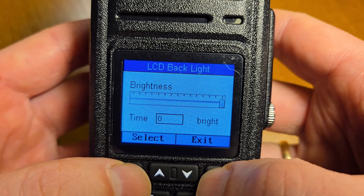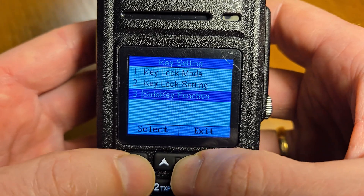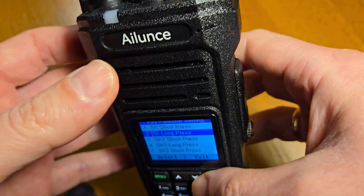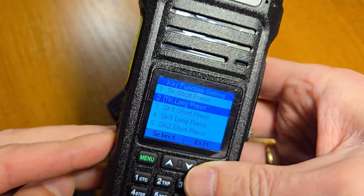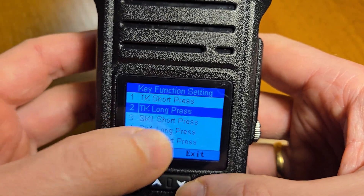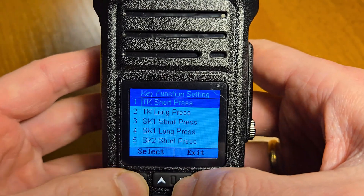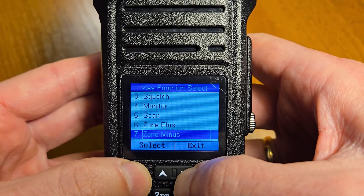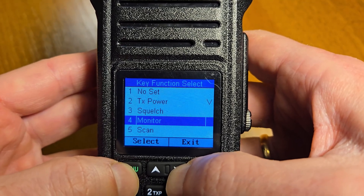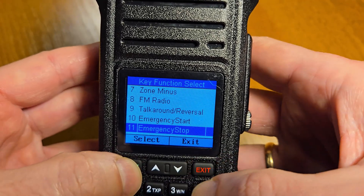Backlight — you can set the time of the backlight key function. You can also select the side key function for each of the buttons. Currently there are three buttons: top key short press, top key long press, side key one, and side key two. In the functionalities menu you can assign plenty of functions to these buttons.